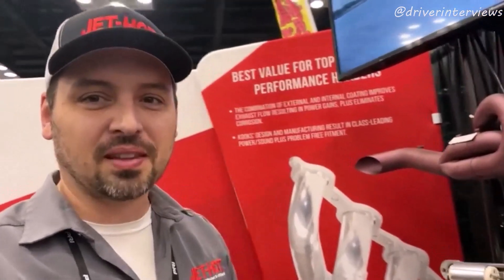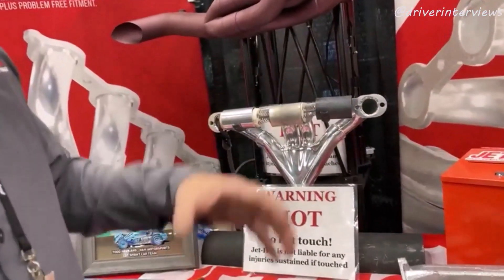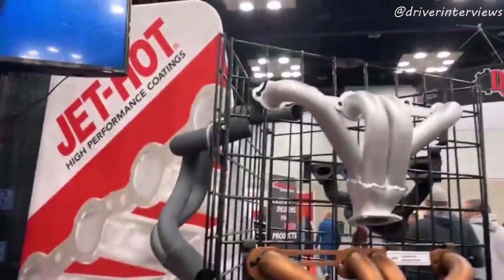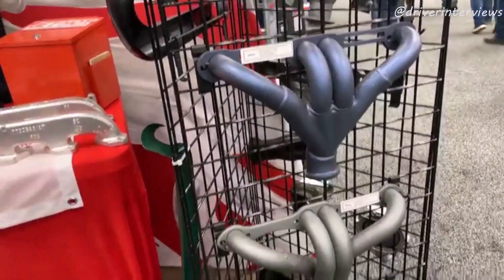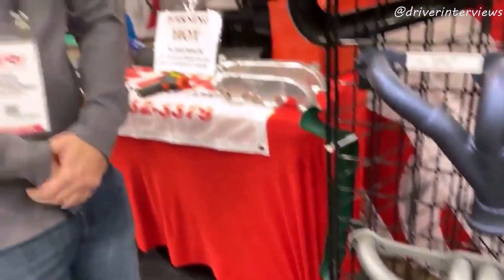I could take any advantage I can get — not burn myself, scratch myself, or break a finger. And if you're not just focused on heat issues, we have 50-plus different colors, which is popular on the hot rodding side when guys just want to make it look pretty. Our colors don't fade — lifetime warranty. If anything ever chips or fades, we'll redo it for free.